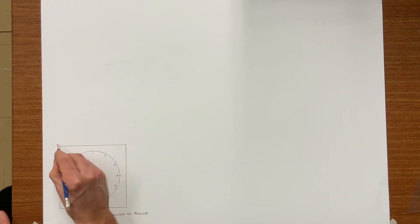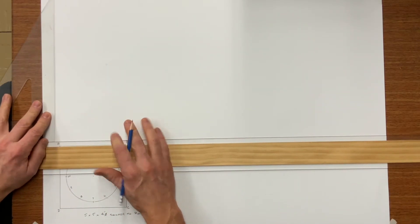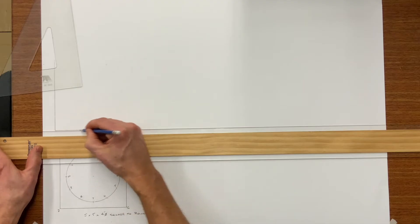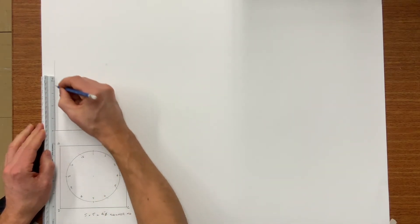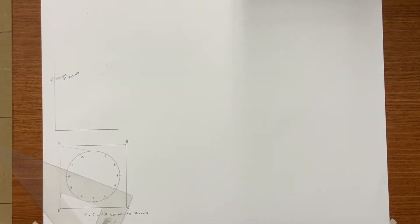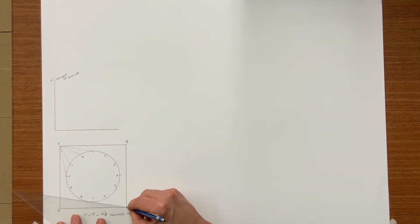I'm also going to letter my corners. The next thing we need to know is how tall we want this fitting to be. In this case, I'm going to make it 4 inches tall. So this square-to-round is 5x5 to a 4-inch round, measuring 4 inches tall. You see me adding, or scribing, simply for the beginner — these are the element lines that need to be transferred over to the true-length triangle.